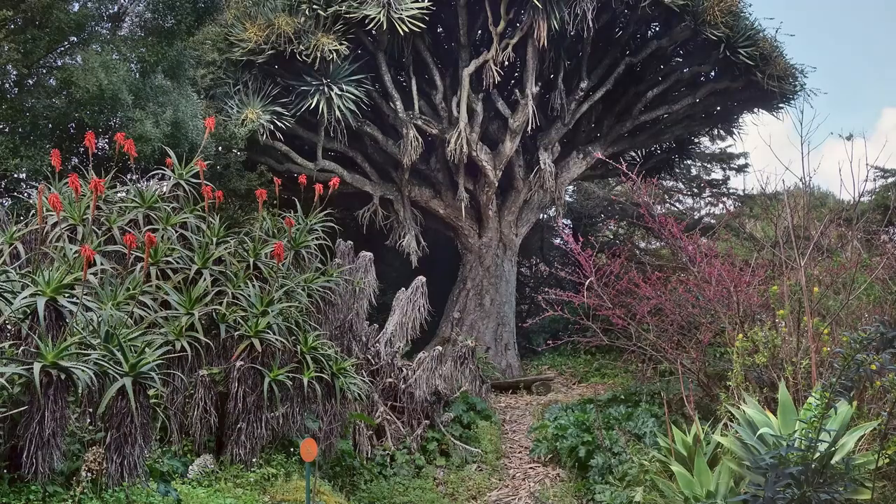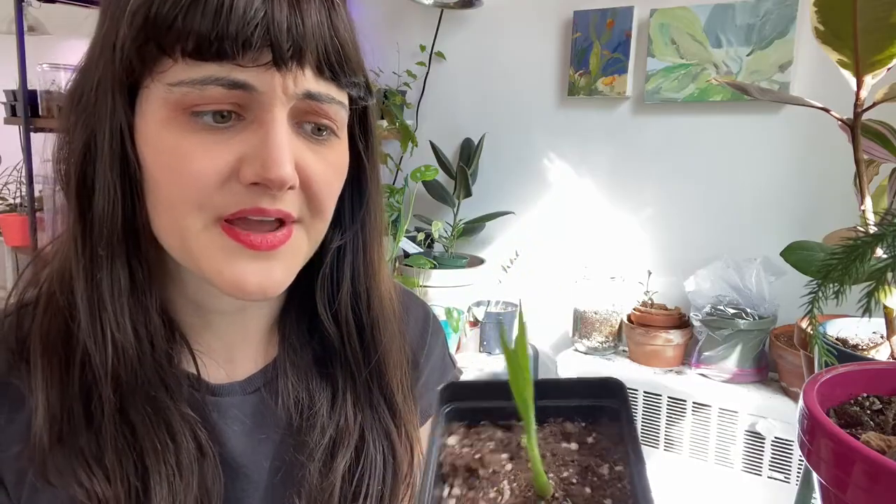Dracaena Draco plants are native to the Canary Islands. They tend to like their soil fairly dry, but they can handle their water as well — they're fairly versatile plants. I think what happened with mine is I didn't have proper drainage and I kept watering it. So make sure that you have proper drainage when you eventually pot up your seedlings, because they can suffocate if their roots are too wet.